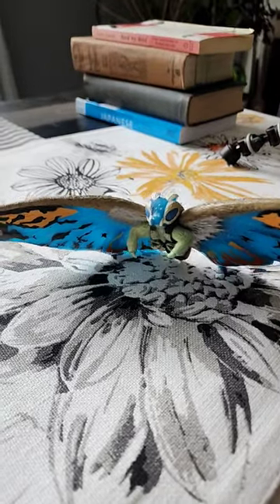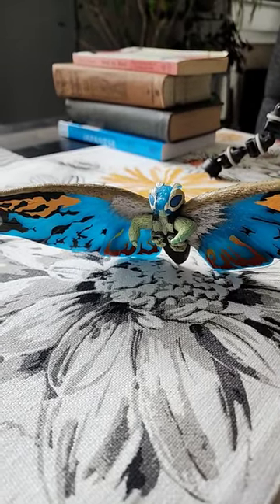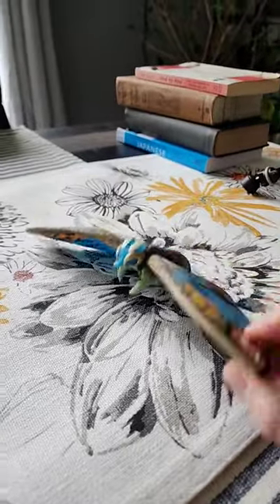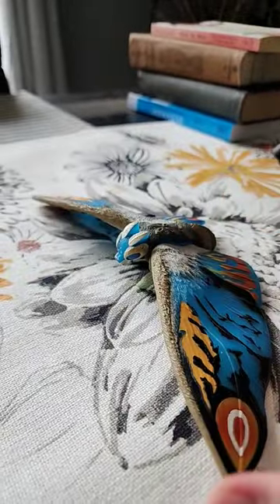Welcome back to another episode of Godzilla Figure Friday. This is one of my favorite figures. It is the 2002 Bandai release of Rainbow Mothra from the film Rebirth of Mothra 3. And I absolutely love it because it really captures the blue aesthetic of Rainbow Mothra in the film.